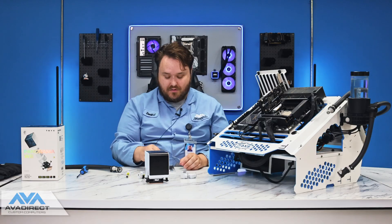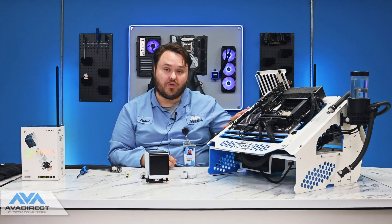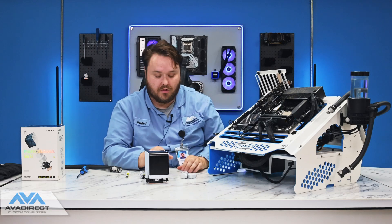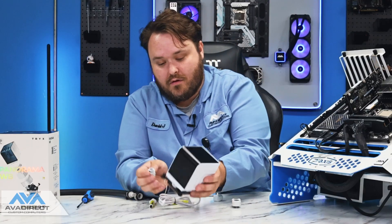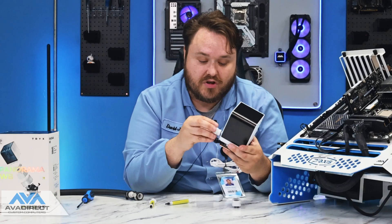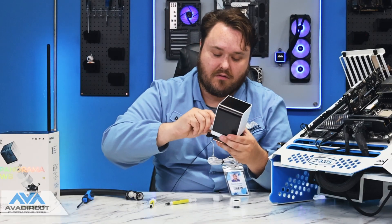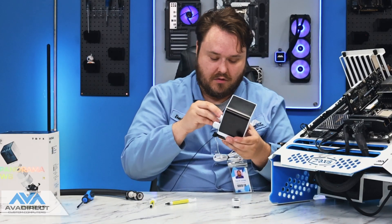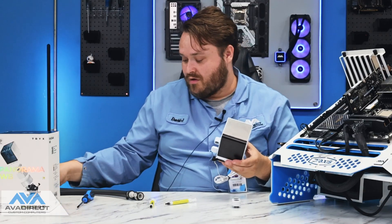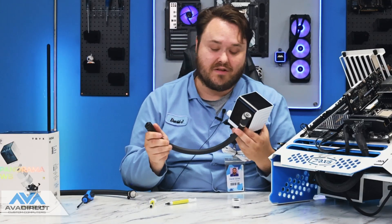So now let's go ahead and install this. We obviously don't need the AMD bracket, as this is our Z690 open loop test bench, and we have already pre-installed the brackets for this cooler. On the back of this cooler, you're going to have two standard G1/4 fittings. We're just going to go ahead and put these right angle Trikes rotary fittings in here. Because this is our test bench, we have our quick disconnects to make things a little easier for us.